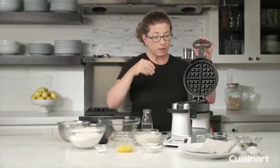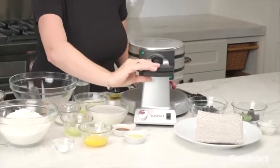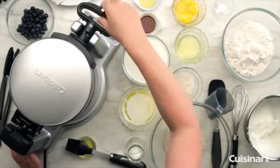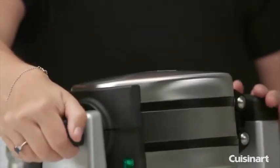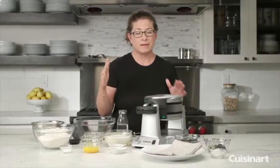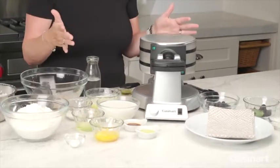You just lift up the lid, put your batter right in the middle, and close it. It tells you which way to turn it — you turn it 180 degrees, lift the other side up, then put your batter there, close it, and turn it again. The reason you do that is it helps distribute the batter around both sets of plates for the Belgian waffle maker.